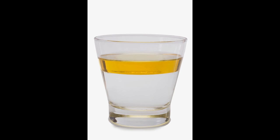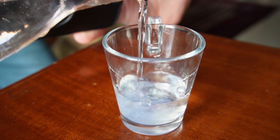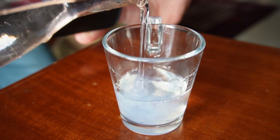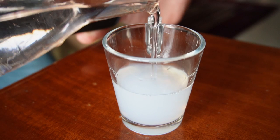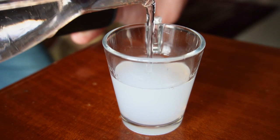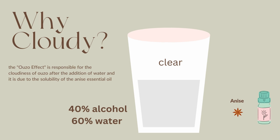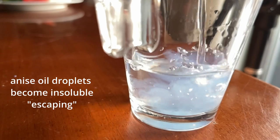Oils in general don't like dissolving in water, but they can tolerate it if the solution is in the range of 40% alcohol, 60% water. So they are invisible when they are in the Ouzo drink. But when you add extra water, you disturb this balance. By adding water, you are moving that initial ratio of 40-60 to say 10% alcohol, 90% water. In this state, alcohol is not enough anymore to keep the essential oils dissolved.